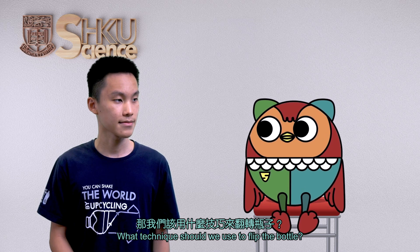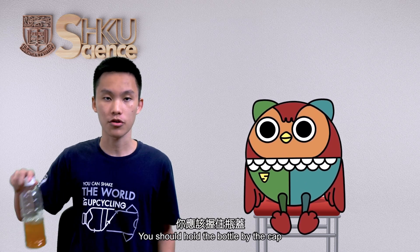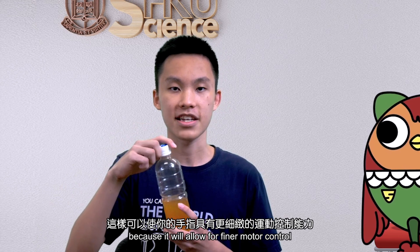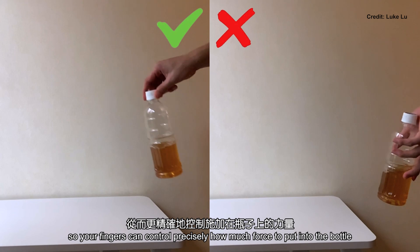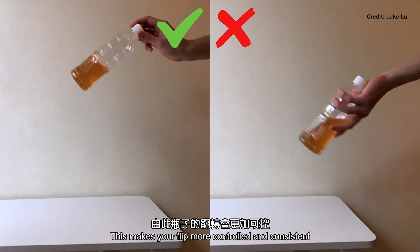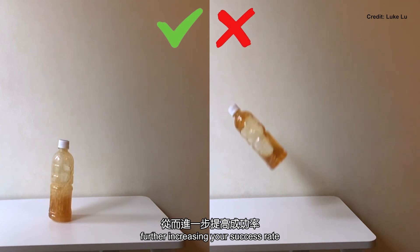What techniques should we use to flip the bottle? You should hold the bottle by the cap, because it will allow for finer motor control, so your fingers can control precisely how much force to put into the bottle. This makes your flip more controlled and consistent, further increasing your success rate.